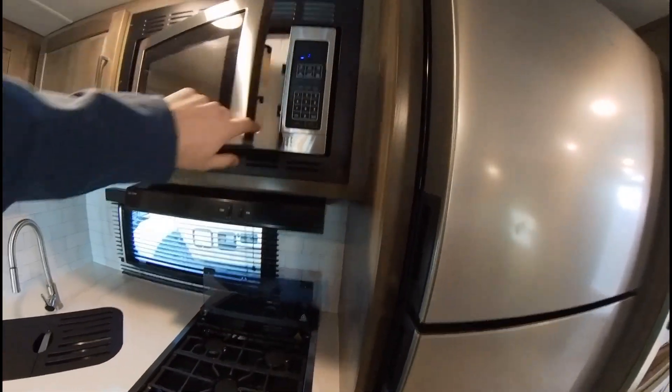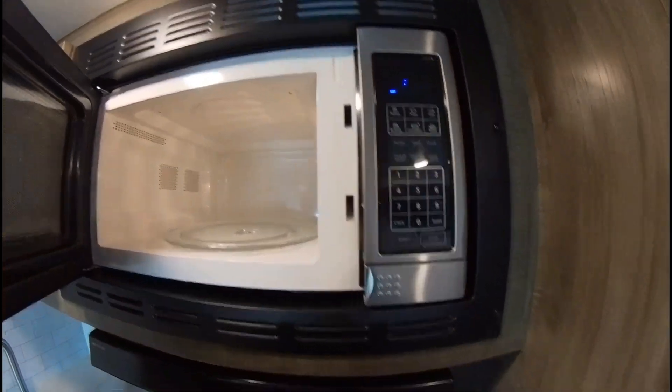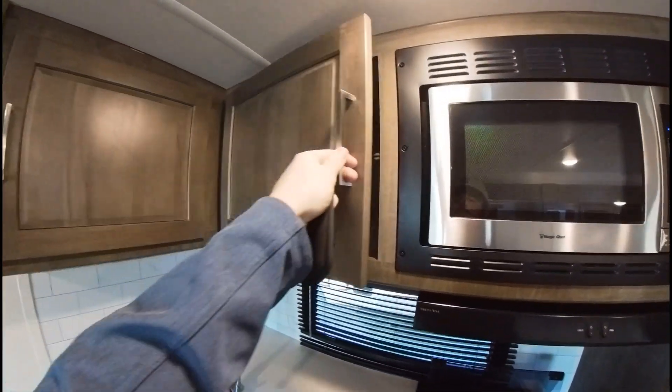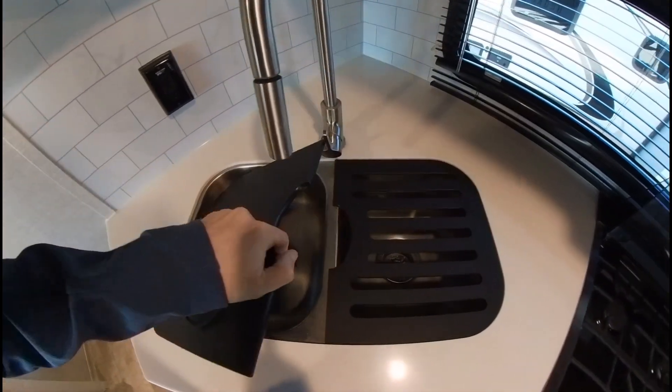You've got your microwave — doesn't even look like it was used. Some more cabinets, and then you've got your nice double sink right there.